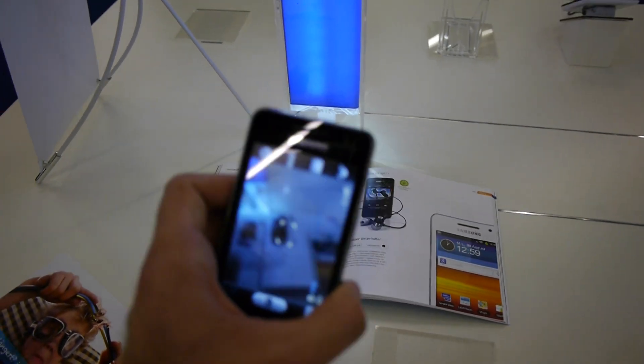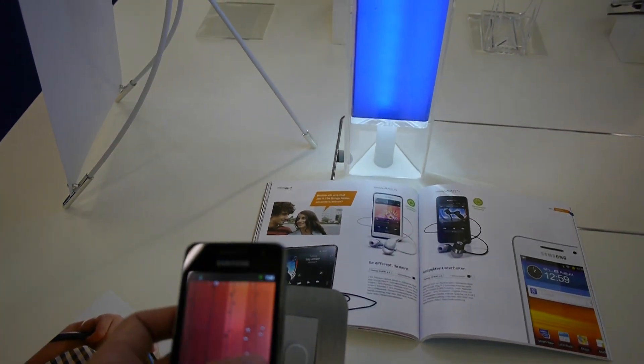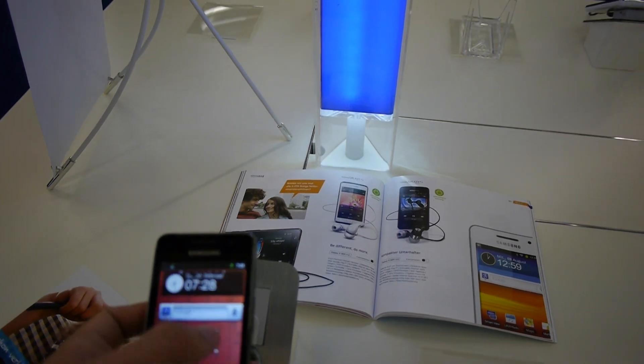You can go quite quickly from picture to picture and shoot your pictures. There's 8 gigs of internal storage inside this 3.6 inch device.